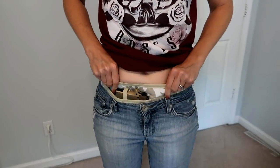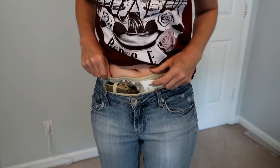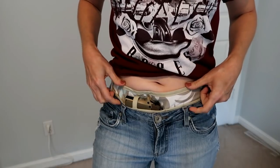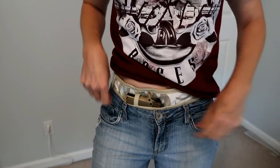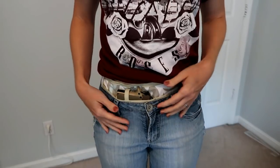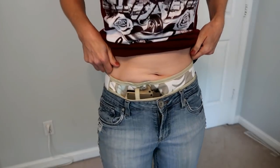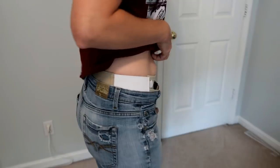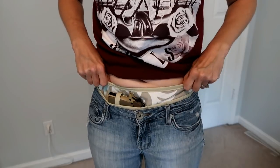You can tuck this down further if you want or pull it up a little bit. She mentioned on the information sheet that she likes to have it about two inches above the waistband to make it easier to access the gun, which is how I'm more comfortable too. It definitely conceals more the further down you have it, but that makes it much harder to actually get to your gun. That is how it looks.